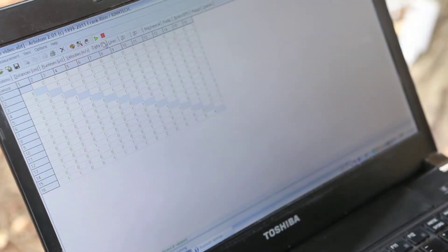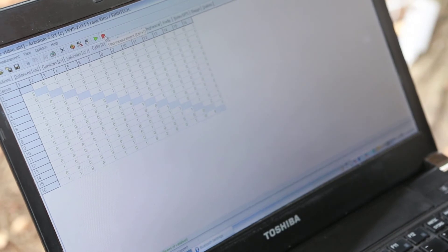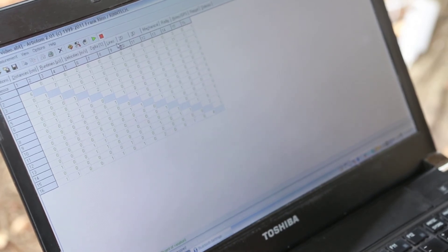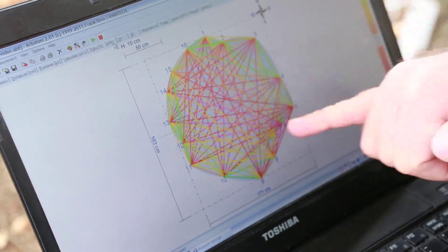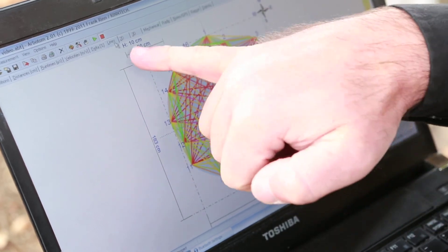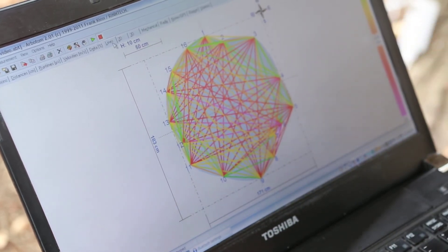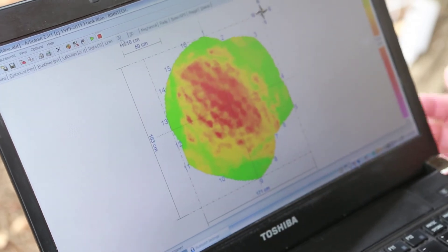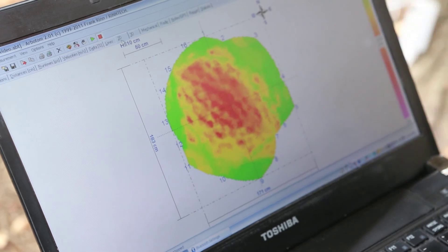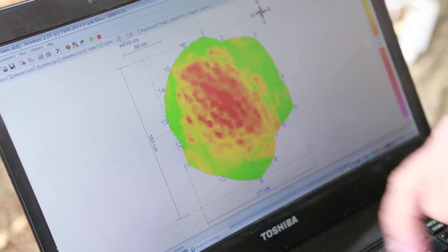After finishing your measurements, hit the red square — the stop button — to stop the software communicating with the battery pack. Our delta percents are all below 10, which is looking very good. Now we can look at the actual measurements: here is our tree with sensors 1, 2, 3 going around, the compass showing north, height at 10 centimetres, and a scale. We've got some purple and red bits in the middle indicating decay, while the green bits indicate areas of sound or intact wood. This tree looks like it has some decay in the middle, but the outside looks to be okay.